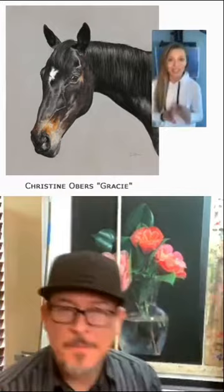I want to move on to the second part of our interview — the gallery walk. You selected a few paintings from our exhibition and you're going to talk about them today. Thank you for visiting. Let me bring up the painting you selected. It is by Christine Obers and it's called Gracie.